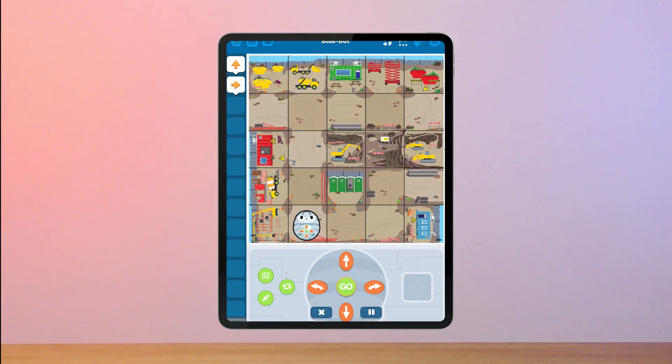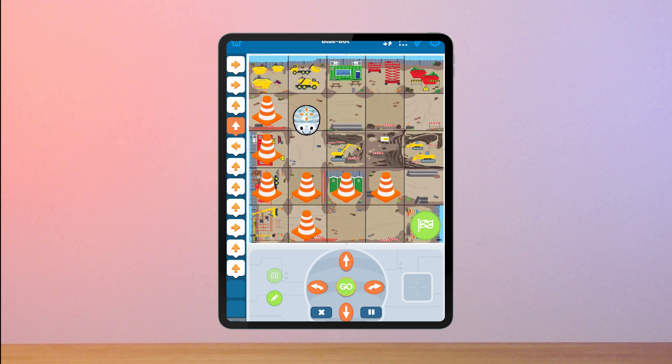Not only does using the BlueBot app save teacher time and encourage student participation, using the app opens up additional functionality such as being able to program with repeats, 45 degree turns, getting from A to B, obstacles, programming with fewer buttons, and random instructions where the students will be given the code and have to plot where BlueBot will end up.